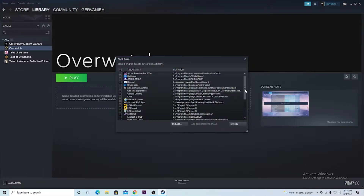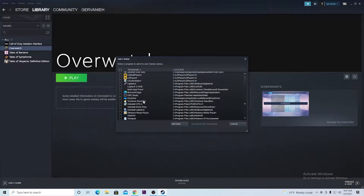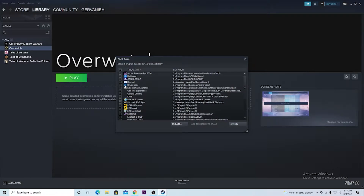Once you're in here, you want to find the game that you have. So if you see Overwatch, you want to click the check mark and then hit Add Selected Programs. I already have it set here so I don't really need to do it.